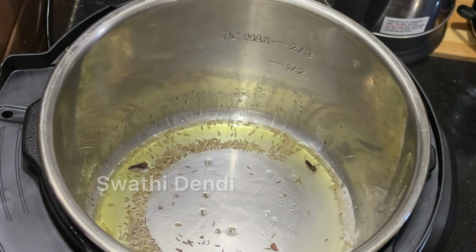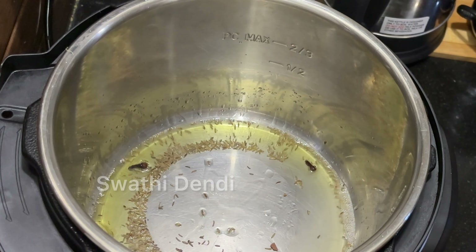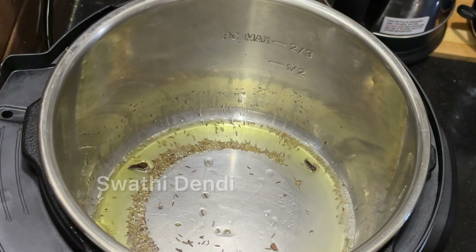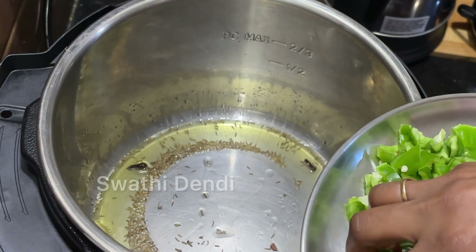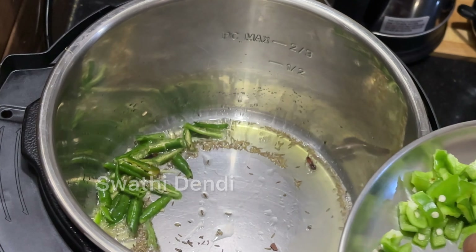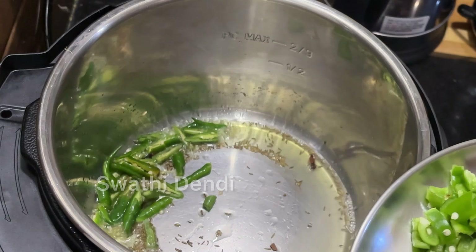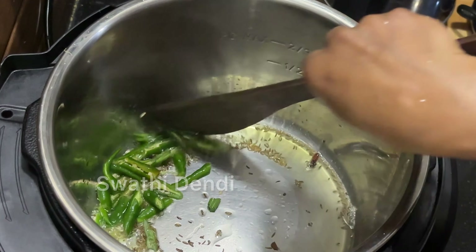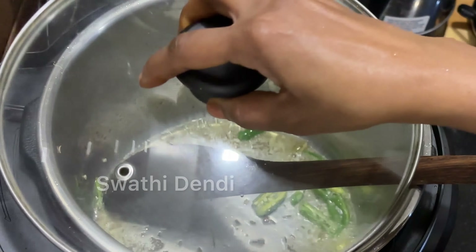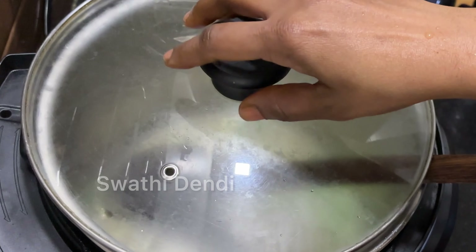We want to talk about the instant pot. We don't have to worry about the heat. If you want to use a pressure cooker, we'll talk about that in this recipe.